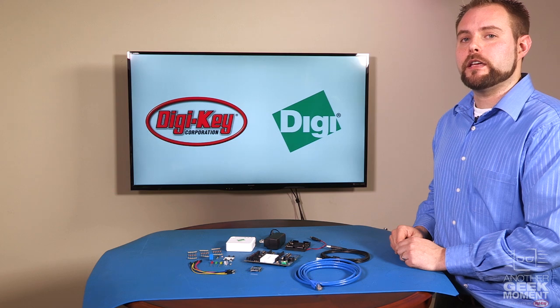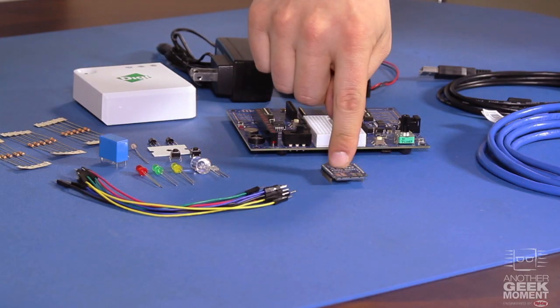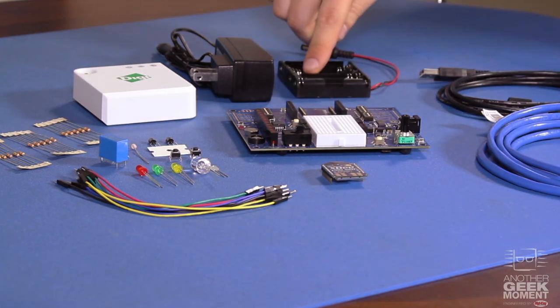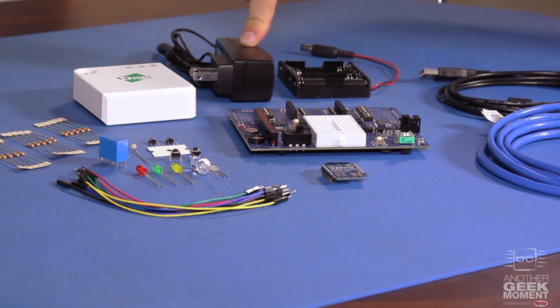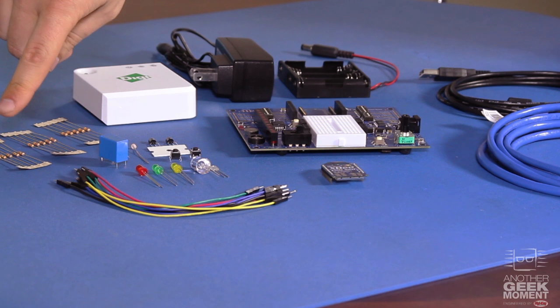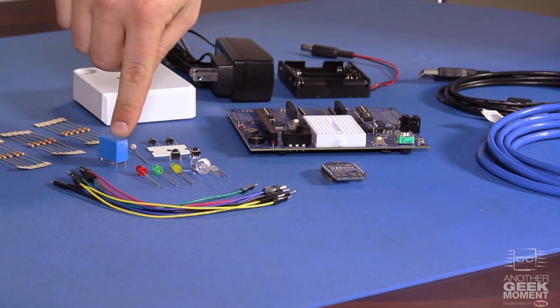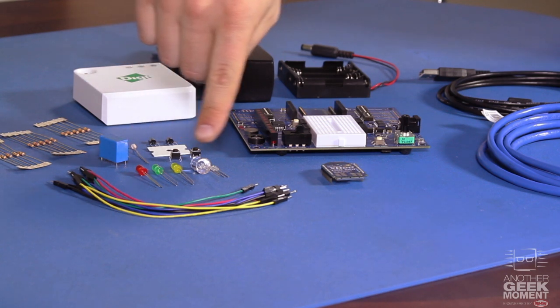The Zigbee development kit comes complete with the XB development board, an XB radio, Ethernet and USB cables, a battery holder, a gateway, a power supply for the gateway, resistors, jumper wires, a relay, sensors and FETs, push buttons and LEDs.